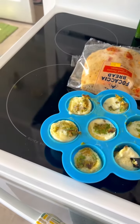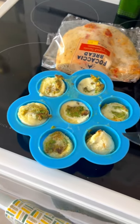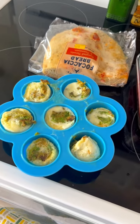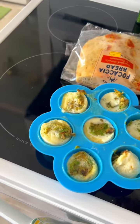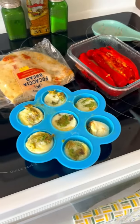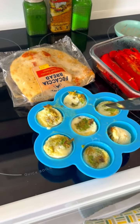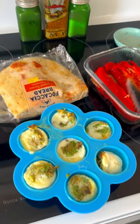I did egg bites today. What I did was I filled the bottom with some mozzarella cheese, just kind of tore it apart and put it on the bottom. Then I smashed up an avocado, smushed it really good, put that on the bottom. Then I used egg whites in the carton, just kind of filled up the egg bites with the egg whites. Then I put that in the microwave three minutes and 30 seconds.